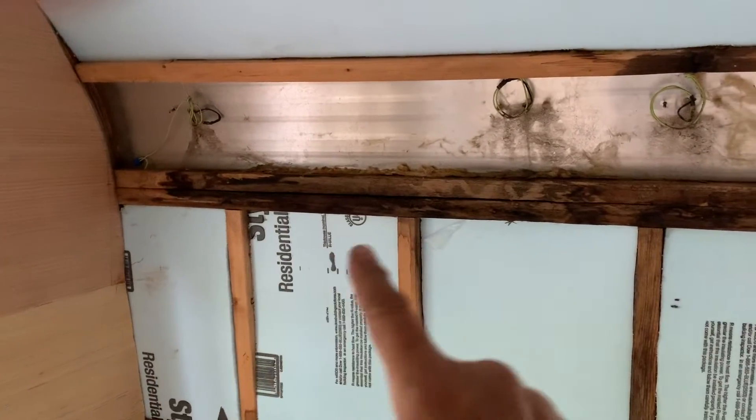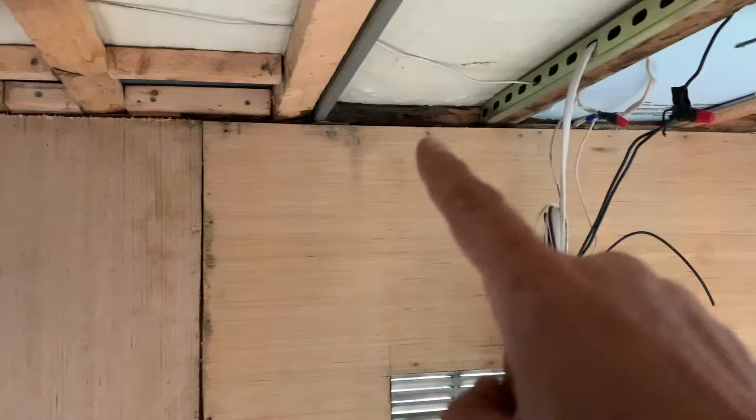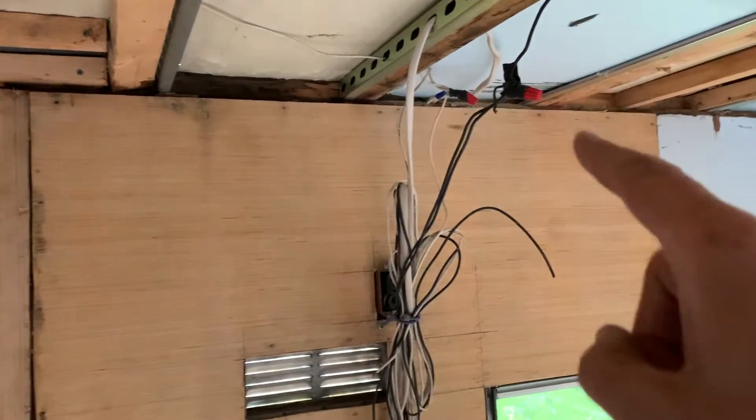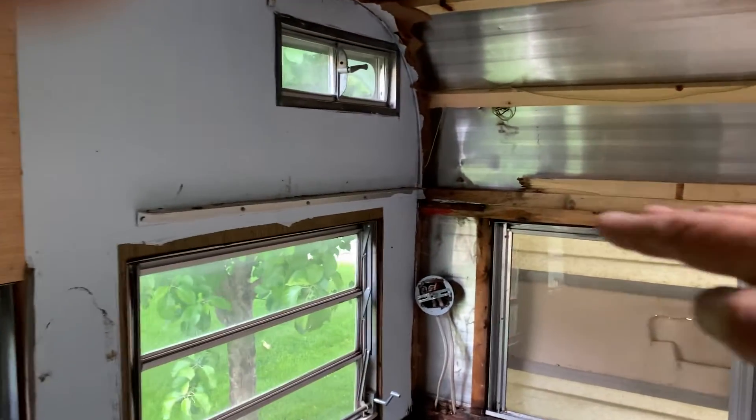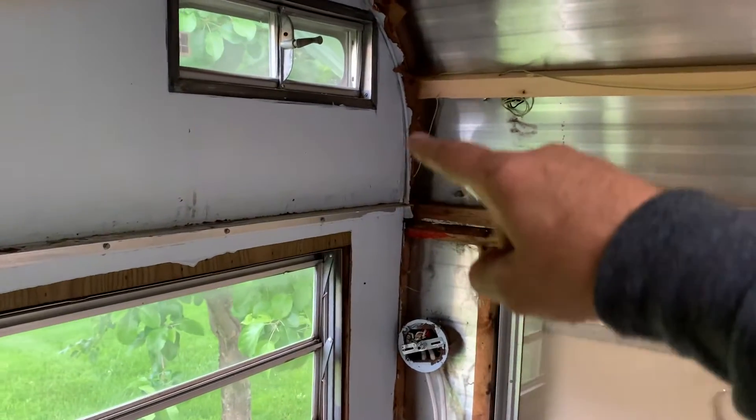So we have boards we're going to have to replace. The skin is not really connected well. There are holes in the roof — pinholes — and water is pooling up here. The shelf that I thought was a bunk and hit my head on had some significant rot right there.